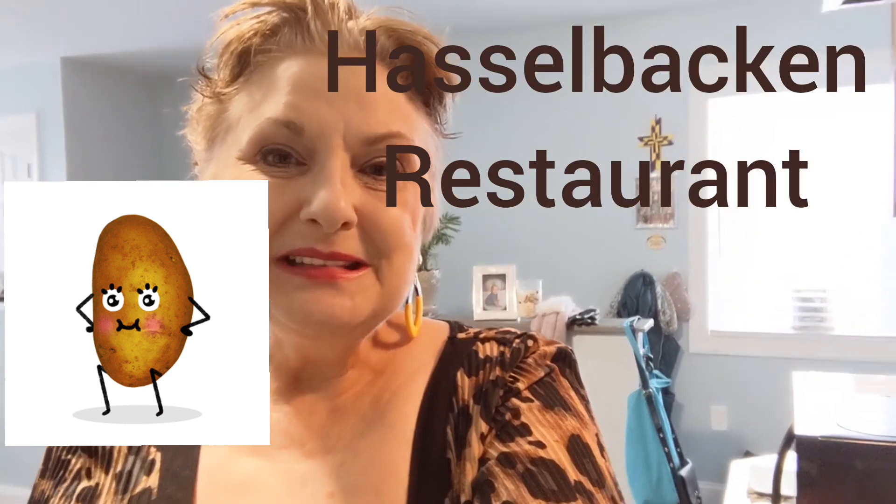Hey guys, welcome back to my channel. I'm back in the kitchen today and I'm going to attempt to make something I've never made before, but they look so delicious on YouTube — they're called Hasselback potatoes. I was googling it trying to find out the origin, and apparently they were made by a hotel in Sweden, the Hasselbacken Hotel. So let's give this a shot.